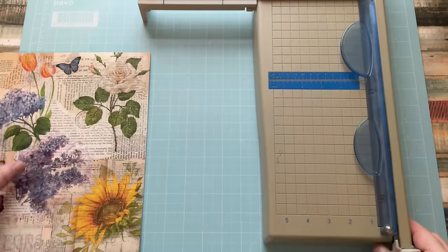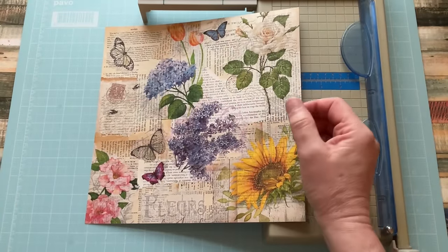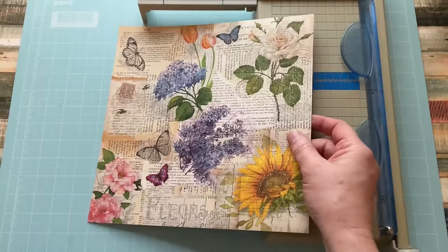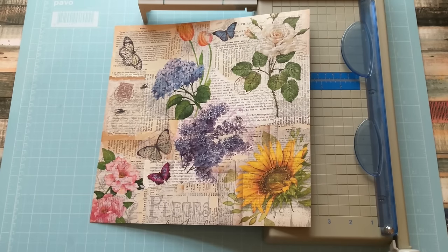I've got my guillotine and I'm going to trim the edges of these. The reason I'm trimming the edges is purely because it'll give me a nice clean edge to work with. It doesn't concern me that I'm making this less than a 12 by 12 because it's not going to be a journal cover or anything. It's just faster to trim it with a guillotine than to try and cut all of the individual bits with scissors.